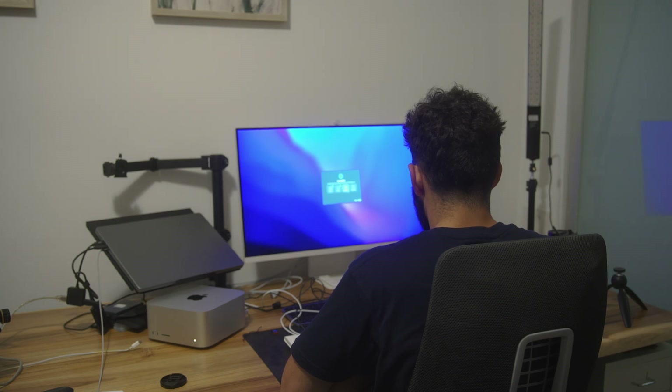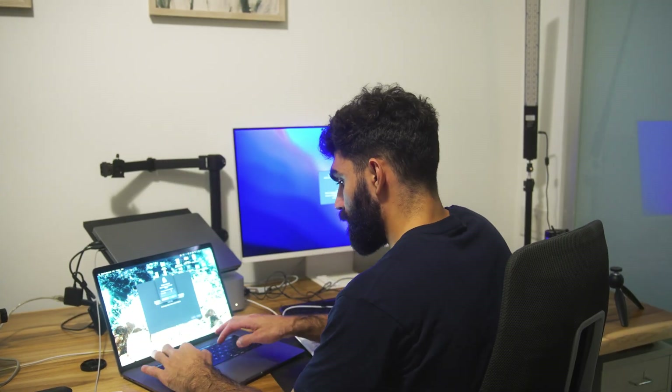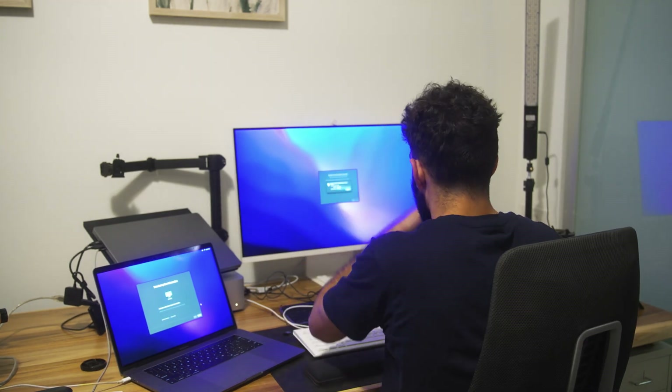Once I got everything up and running, it was pretty seamless. I first got to toggle some accessibility options — the only thing that really applied to me was permanently enabling dark mode, but it's nice that they have lots of accessibility options to make the computer more usable for everyone. Then it prompted me to connect an old Mac, which was awesome — I was able to peer-to-peer connect my 2018 Intel MacBook Pro to my new Mac Studio and passively have it transfer all my information, applications, and settings. I just went off and cooked dinner while that was happening and came back an hour and a half later with everything already loaded.